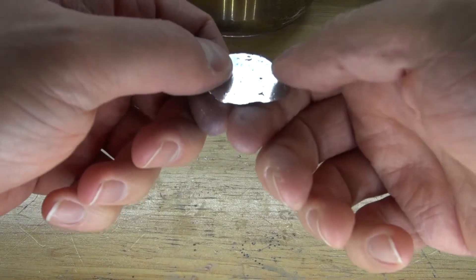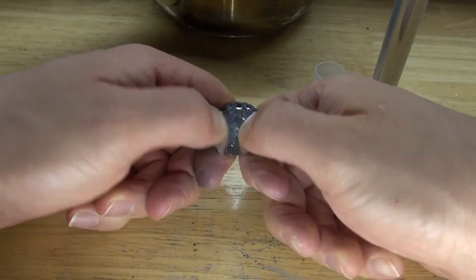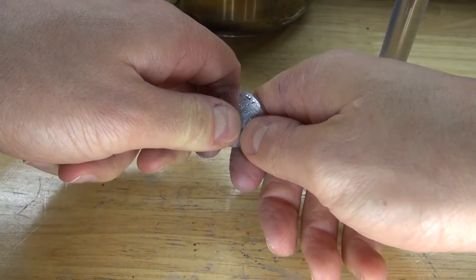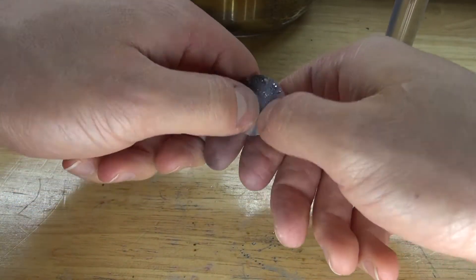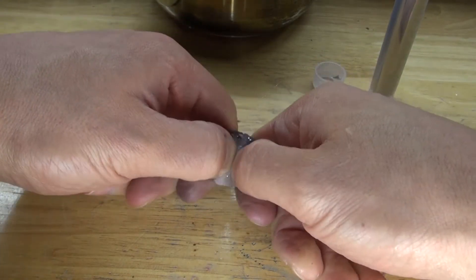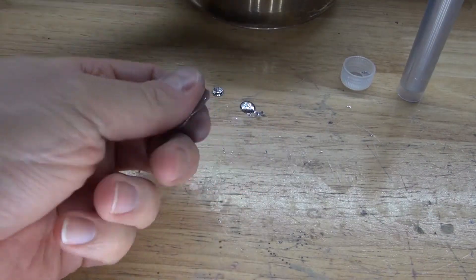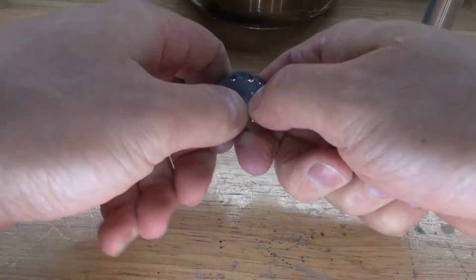Let's see if it crunches — oh, it's very strong. It doesn't crunch like indium does with the crystalline structure. And bismuth — that's a strong metal. Let's see how strong this metal is. Trying to bend it — it's very strong.